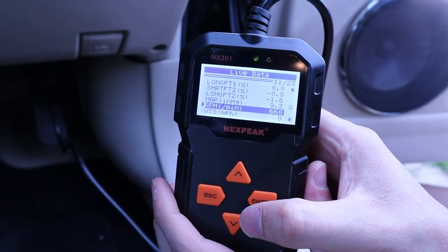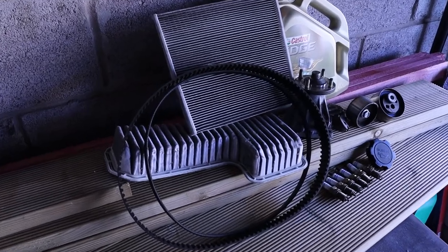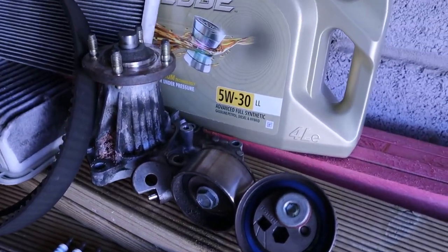RPM for this nice to sit around 650 for these cars — 50 either way isn't really a big problem. And there's all the old stuff that I've taken out, so the car must run a lot better now.